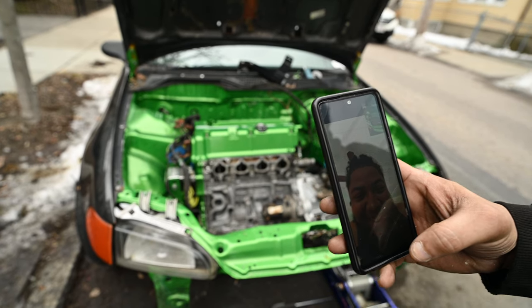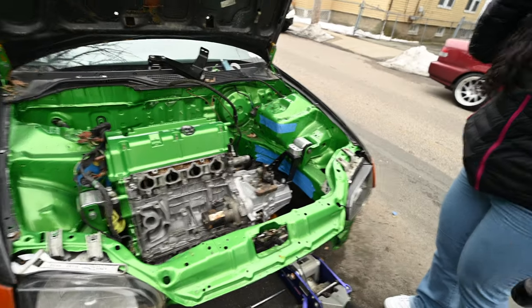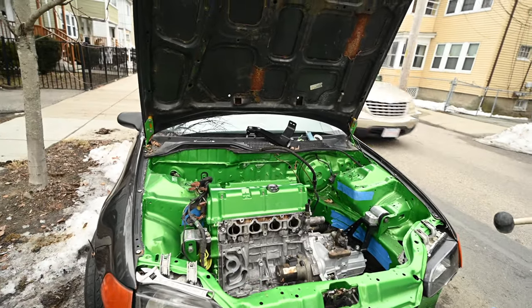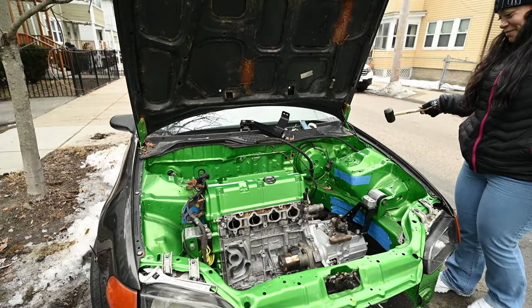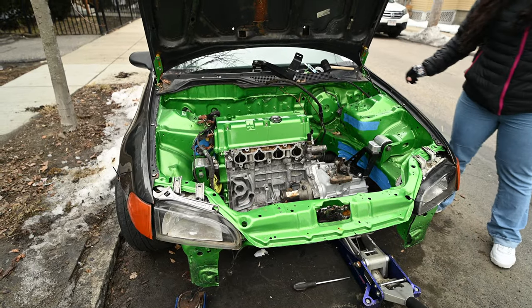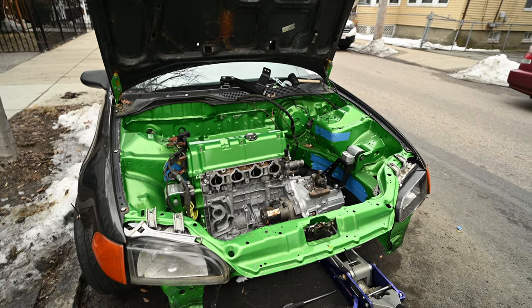That thing looks green, man. Yeah, it looked crazy. Looks good. I tried taping up the sides for you and everything, but JC came in with a little rubber mallet like Thor and cleared a few things. So there might be some bang marks that weren't there — kidding. That thing looks good, dog. We still got a few more things to do, gonna continue going on.